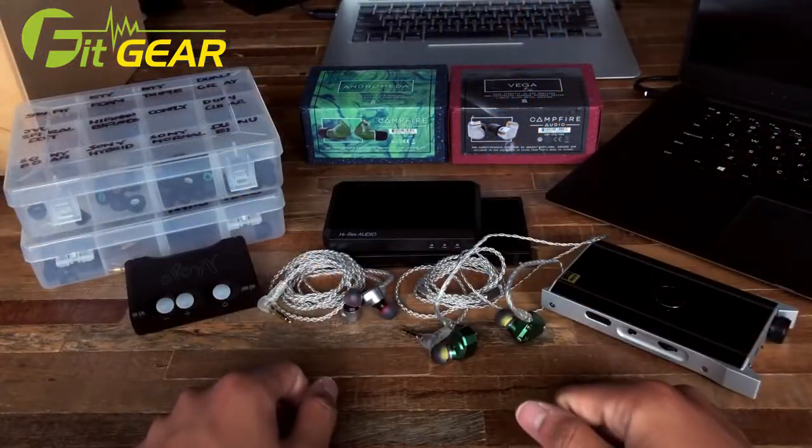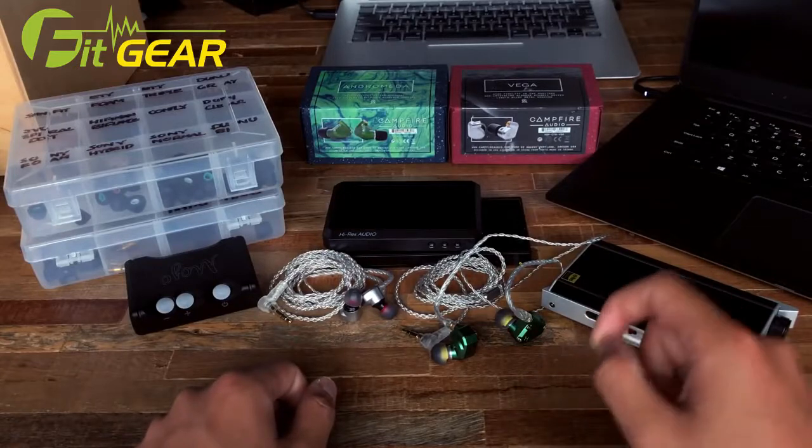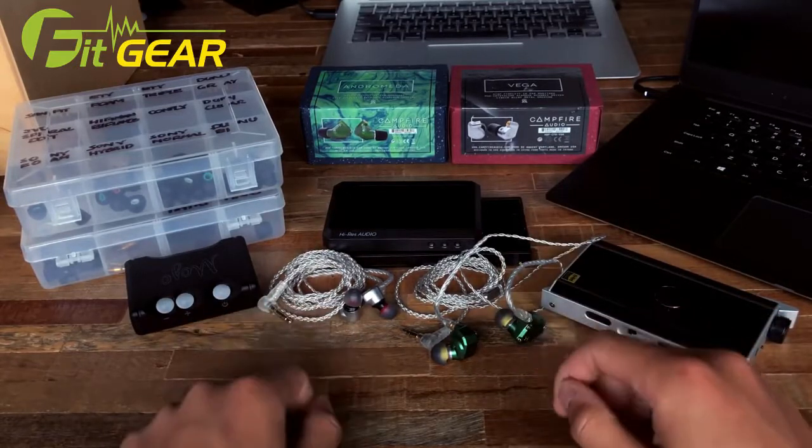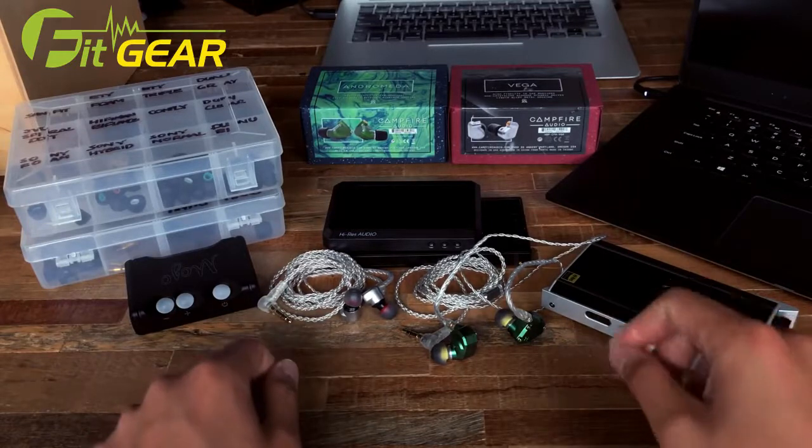Well hello ladies and gentlemen, it's Ken aka ThatOneUp here today with yet another new and exciting audio review. Today we'll be taking a look at the Campfire Audio Andromeda and the Campfire Audio Vega, the respective flagships of the Campfire Audio lineup.